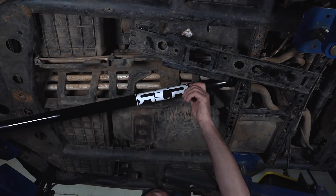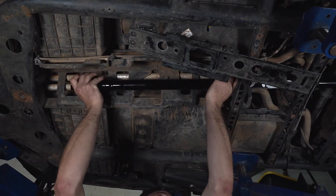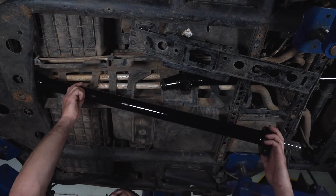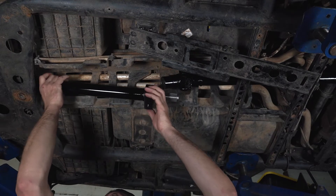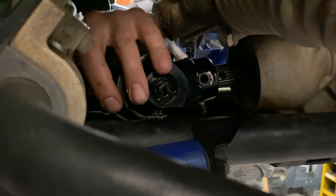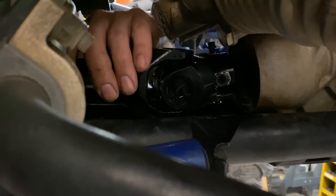The first step to installing the driveline is with the rear half going up through the middle of the vehicle, then followed by the front half. Up here at the front differential, we're going to engage the front yoke, lining up our retainer bolt holes.